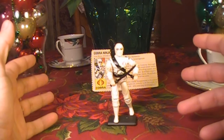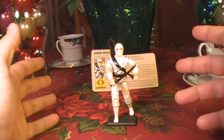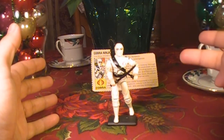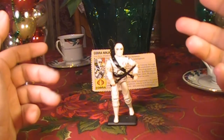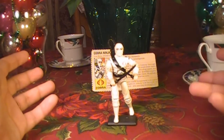Hello everybody, Hooded Cobra Commander 788 here, and I'm back with another vintage G.I. Joe toy review. If you've been following me on Facebook, you know this is the video that was two weeks in the making. I had some rather annoying camera problems, but I managed to coax this camera to life one more time to hopefully get one more video out of it before I have to replace it.